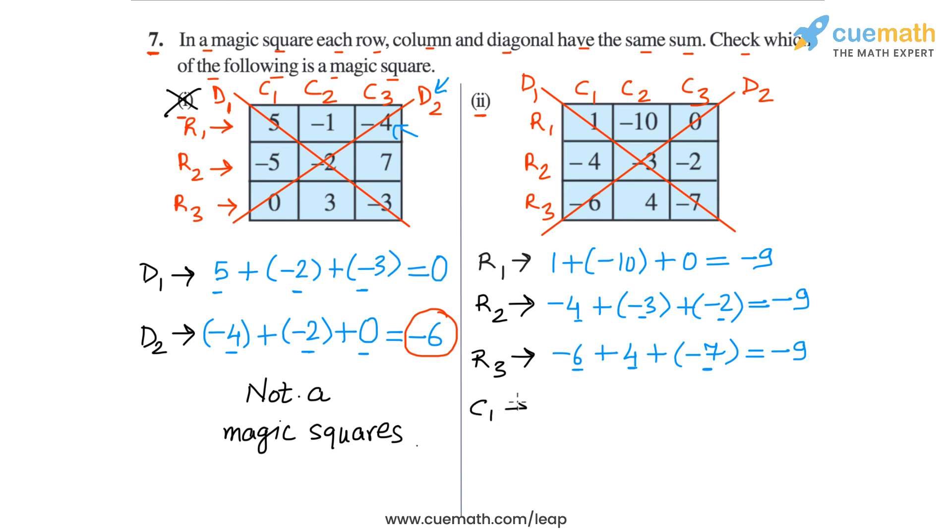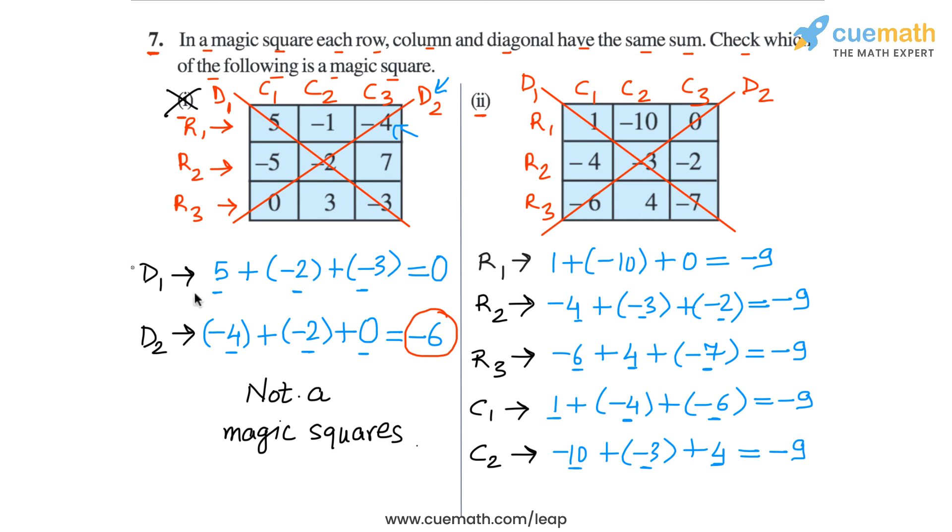Now the columns. In column 1, the sum is 1 plus minus 4 plus minus 6: 1 plus minus 4 is minus 3, and minus 3 plus minus 6 is minus 9. In column 2, the sum is minus 10 plus minus 3 plus 4: minus 10 plus minus 3 is minus 13, and minus 13 plus 4 is minus 9. In column 3, the sum is 0 plus minus 2 plus minus 7, and minus 2 plus minus 7 is minus 9. So in all rows and all columns, the sum is minus 9.